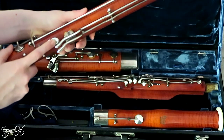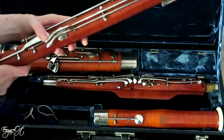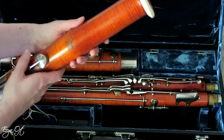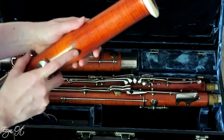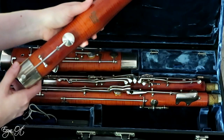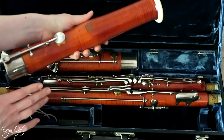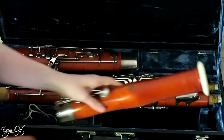The E-flat trill key is standard on this model, so it came with that extra key. On the long joint I have the addition of a roller on the C-to-D keys — again standard, but it helps speed up some low note technique. The bell is standard, nothing too exciting. Because it was made in 1998, I don't have to worry about having an ivory bell. The Puchner name is on the bell — it originally came with gold lettering, but since then it has turned to a darker, almost gray style. I probably should polish it, but I'm more concerned with how the bassoon plays than how it looks.